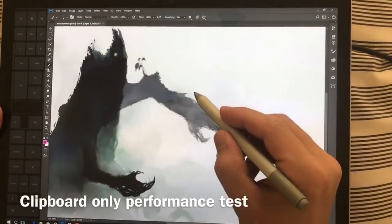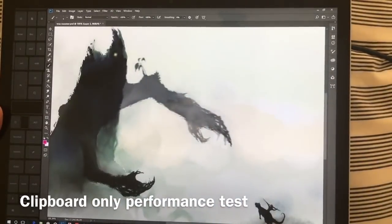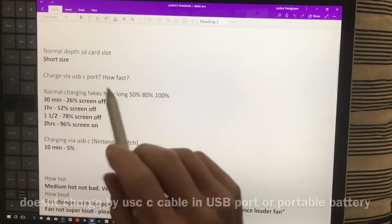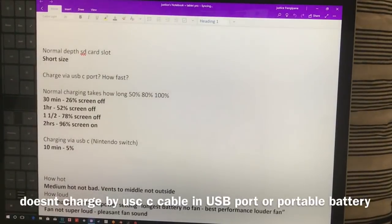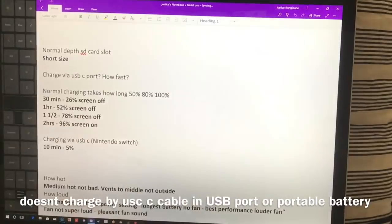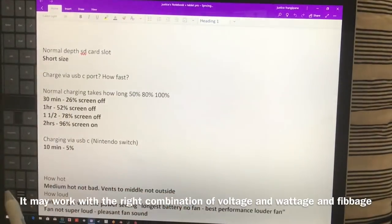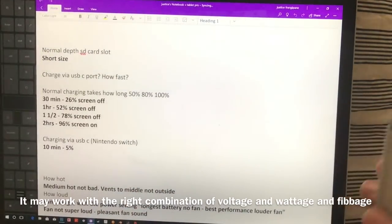In the next video I'll show how the clipboard behaves on its own performance-wise. Now for some questions from you guys: yes, it charges by USB-C, but it does not charge with just a USB-C cable plugged into a USB port or a portable battery. Even a fast-charging USB-C portable battery said the charger was incompatible and asked to use the one that came with the device.